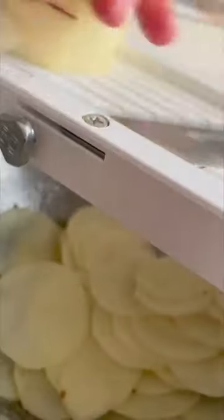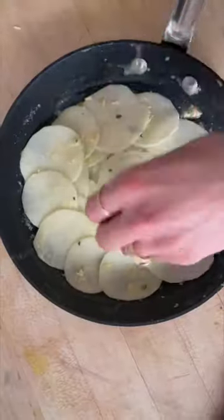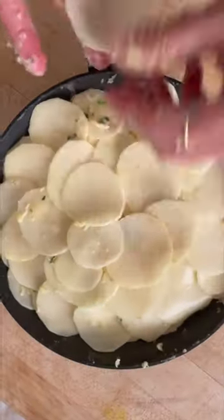Then I like to peel and thinly slice my potatoes and toss them in all that delicious butter. Season really well with salt and pepper, and then arrange your potatoes beautifully in a nonstick skillet.